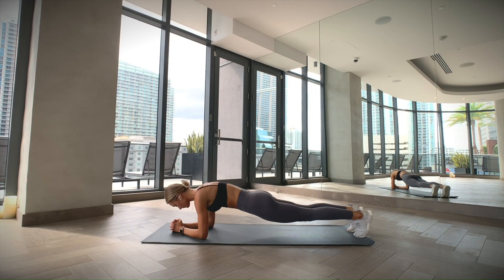Get into the push-up position, but instead of on your hands, put your forearms on the ground. Engage your core, your glutes, and your legs, keeping a neutral neck and spine, and hold this strong position during the length of the exercise.